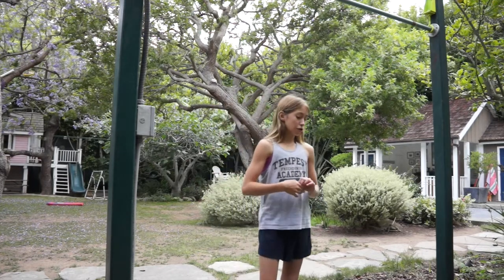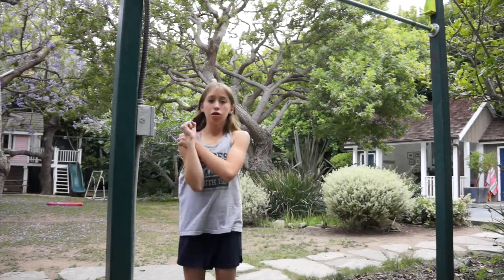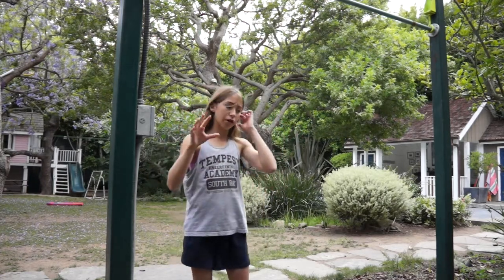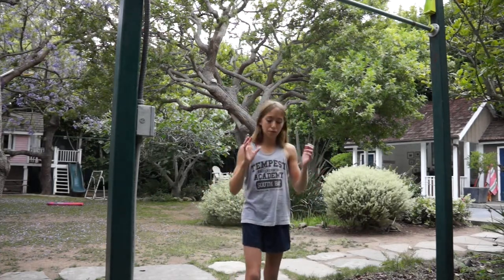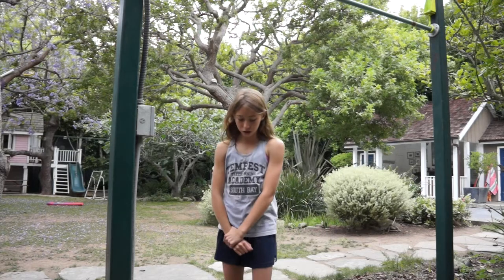Another good pull-up progression is being able to hold the top position. You can put a chair there, stand on it, hold the top, and have someone pull the chair out from under you — try to hold it as long as you can. That strengthens your shoulders and a little bit your biceps, because pull-ups are really your shoulders and back. I'm doing this as a beginner pull-up progressions tutorial — if it were advanced I'd just say do a bunch of pull-ups.